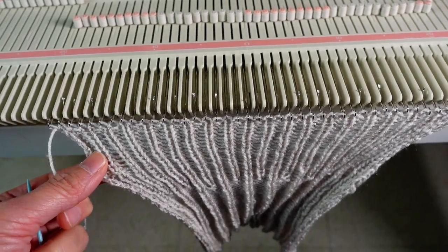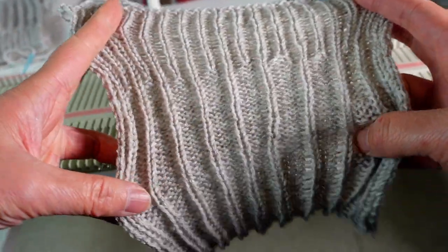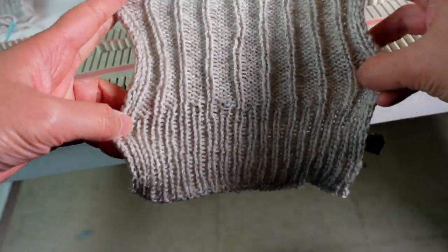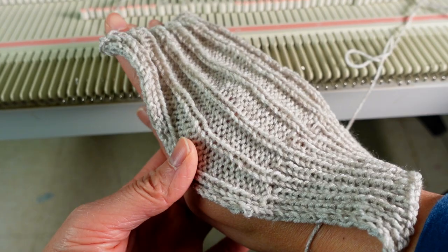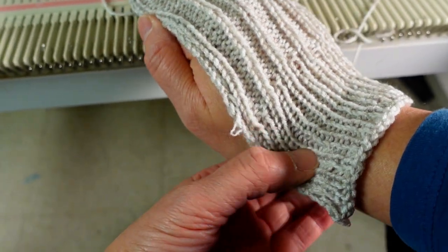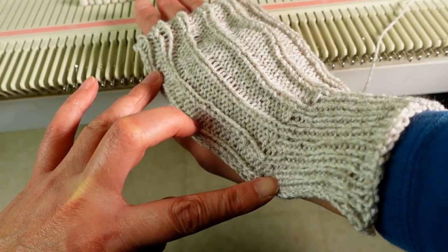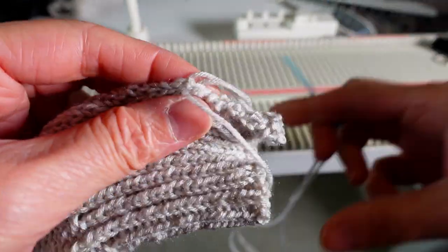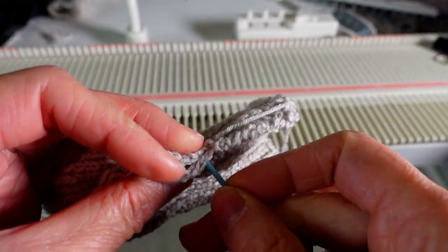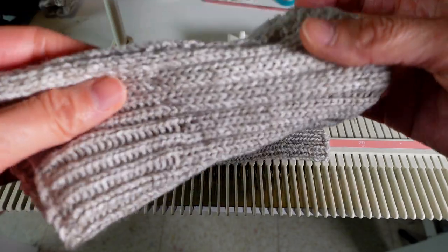Now I finish the binding and I'm just going to take it off the needle. You can decide which side you want to be the right side. I like the texture of this side — the ribbon looks different here. You just need to sew up the sides and leave a hole for the thumb, and that will be it. You can also add a thumb piece but that's optional. I hope you like today's project, thank you for watching and see you next time.